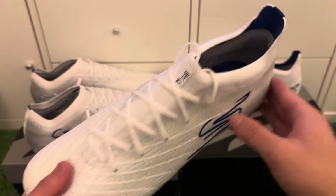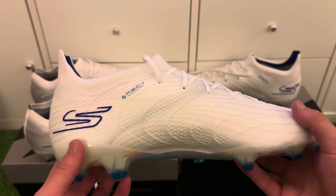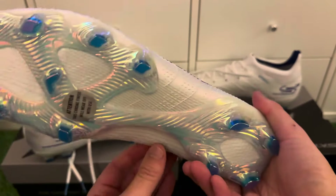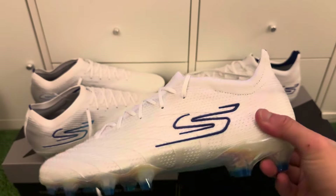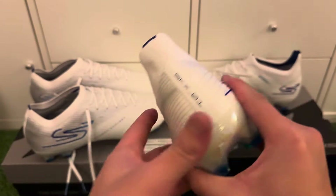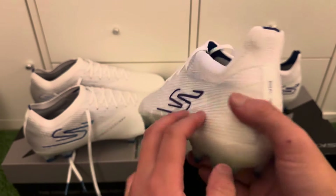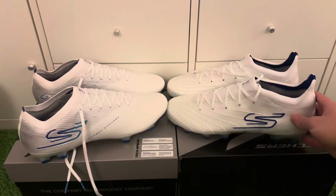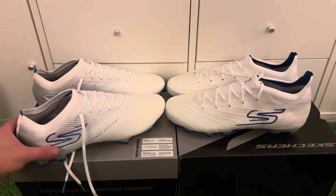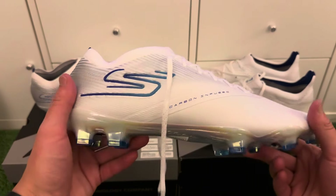It's a very unique boot — not many people will have these, so you'll stand out. If that suits your personality and play style, I recommend the SKX-01. It's a really comfortable, efficient, and durable boot. I've had the blue ones for about half a year and they're still doing really well — very reliable football boots.